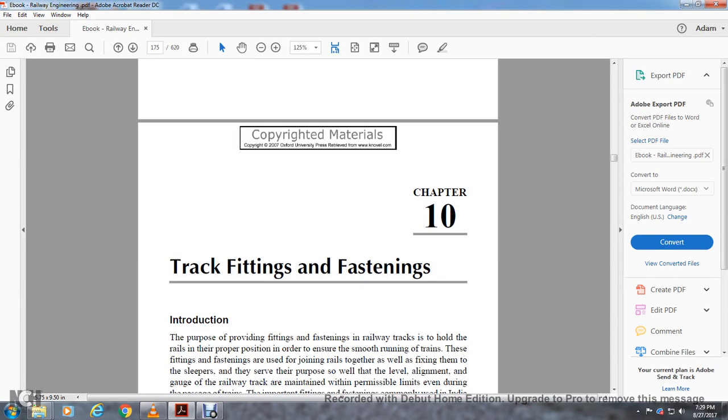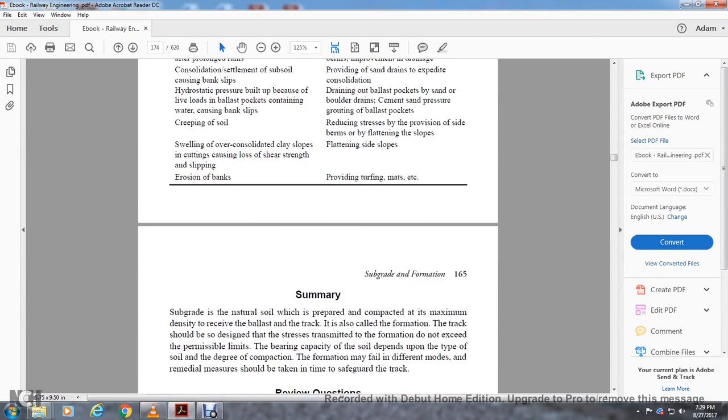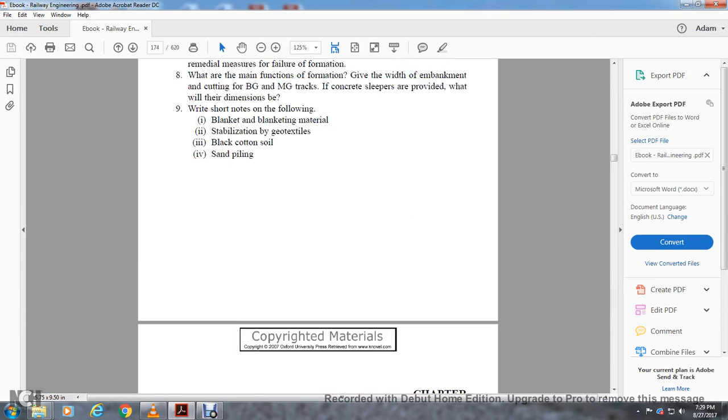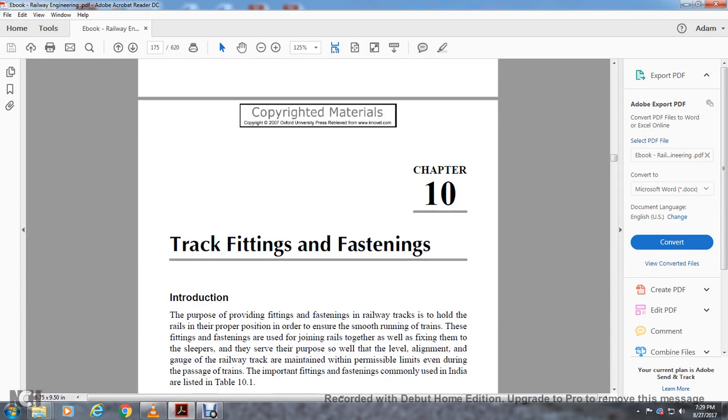Chapter 10, Track Fittings and Fastenings. As you notice, the copyright materials are from Oxford University — they are pressing Indian Railways. Chapter 10, Track Fittings and Fastenings.